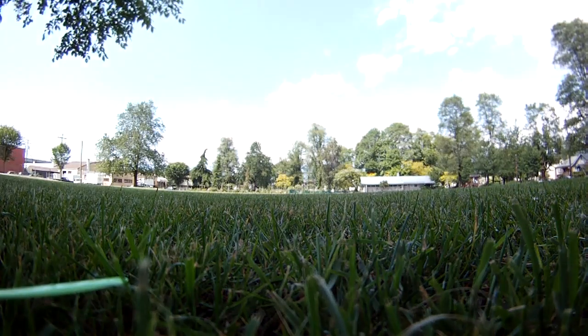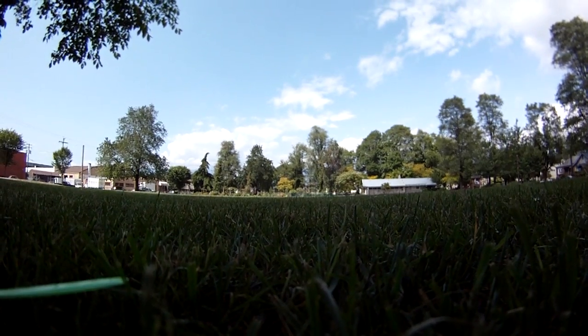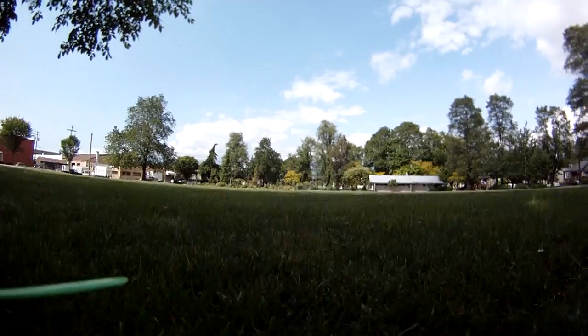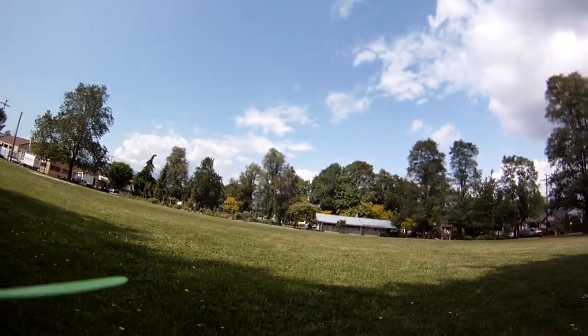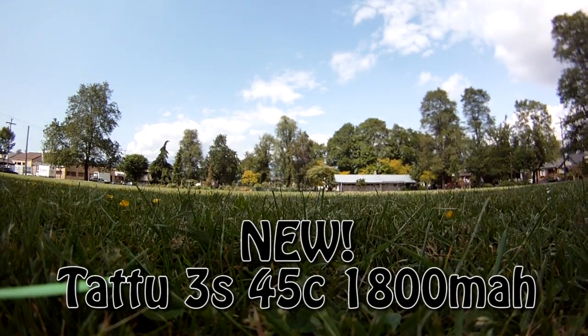This is the brand new Tattoo 45C 1800 milliamp 3-cell. With the GoPro it's at 670 grams, which is pretty heavy for a mini quad. We're carrying a GoPro, so it's quite heavy — around 110 grams if I remember correctly. This is the new Dial V2 prop.